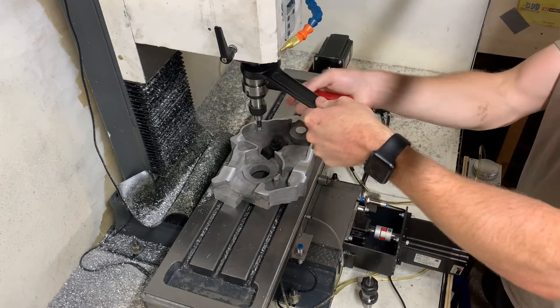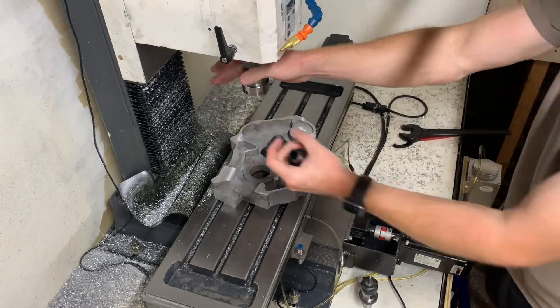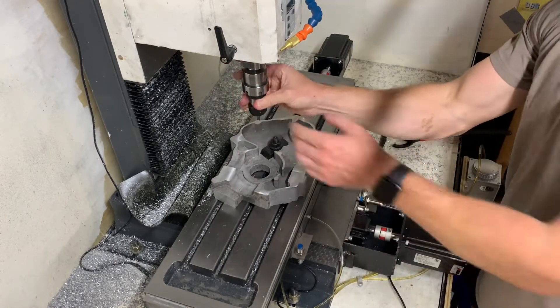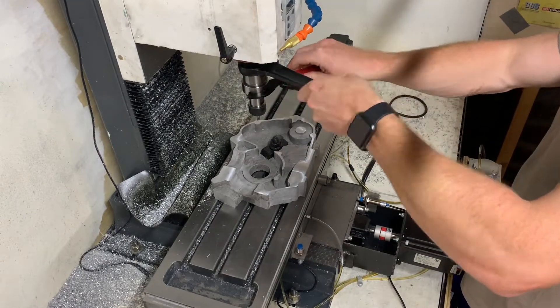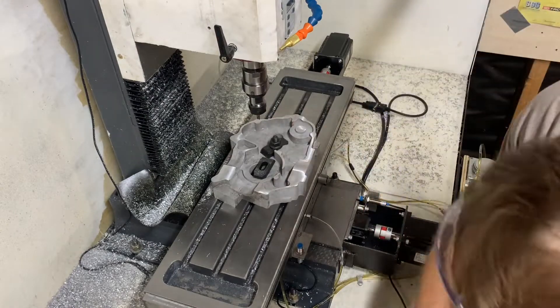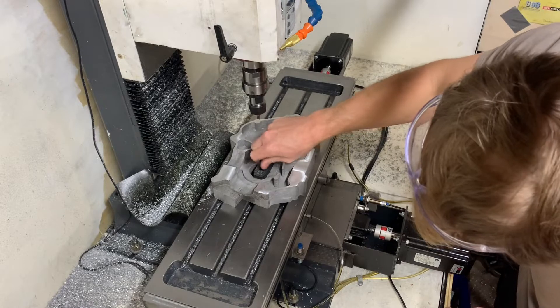Next I placed the casting back on the machine and aligned the base of where the top cylinder sits with the X-axis. I did this by taking the average of the high and low with a dial indicator. From there I set the centre of the crankshaft bearing bore as my X and Y zero. I located this using my edge finder.